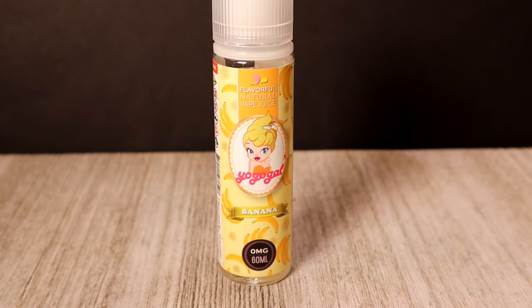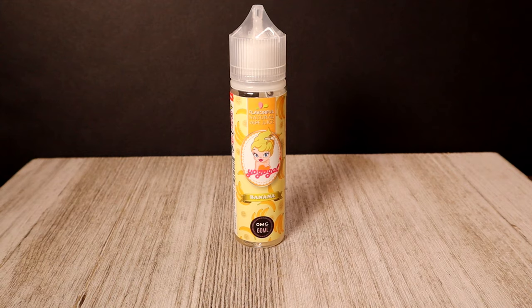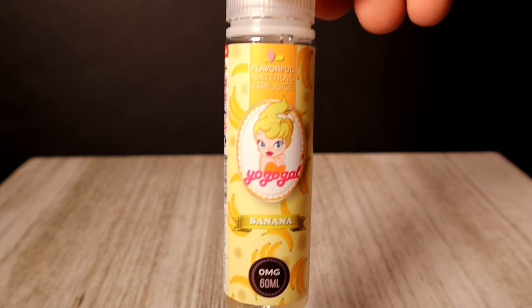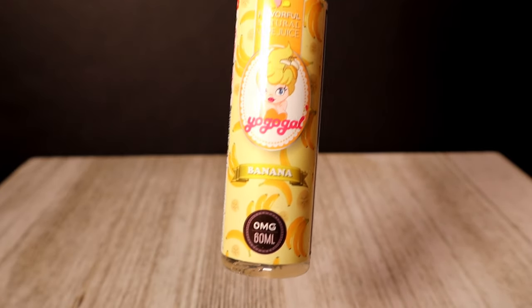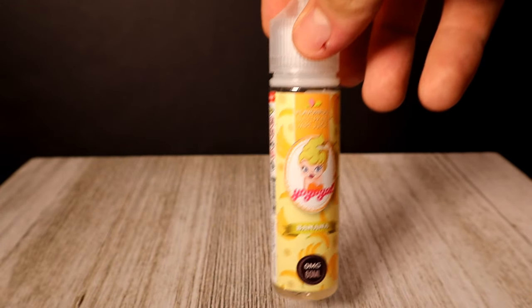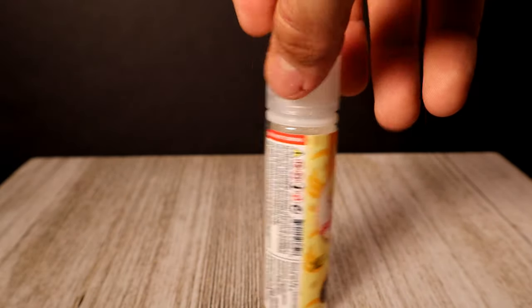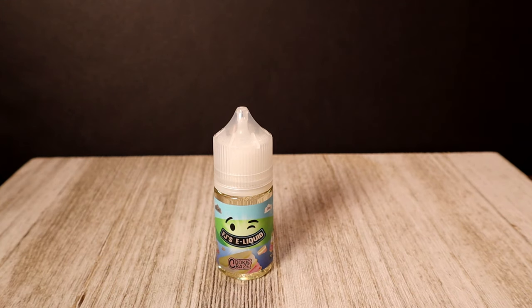Our next one is Banana Foster by Yo Go Gal — sweet bananas and yogurt, vanilla ice cream, vanilla cream with a hint of taro. This retails for $20, it's a 60 ml bottle, and it's a 60/40 VG/PG. On the front there's a lot of yellow, a lot of bananas, you can see the company name Yo Go Gal with an animated character. I don't really agree with the animated character but the labeling's not too bad.